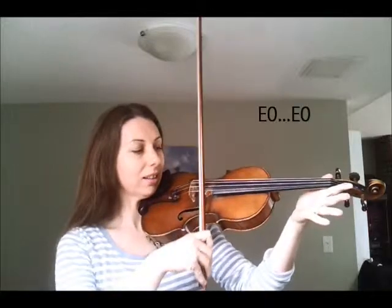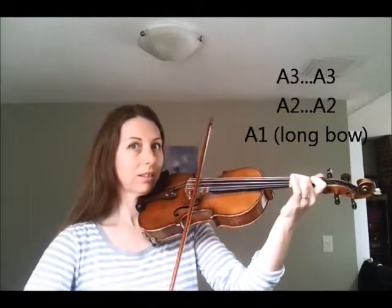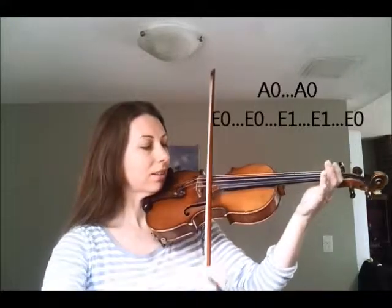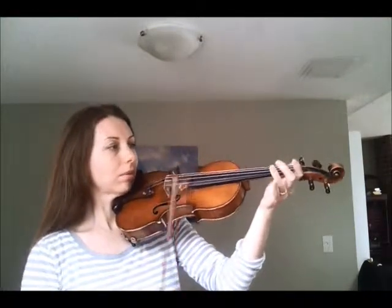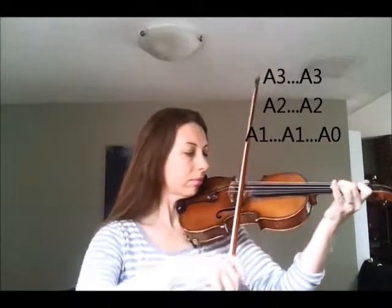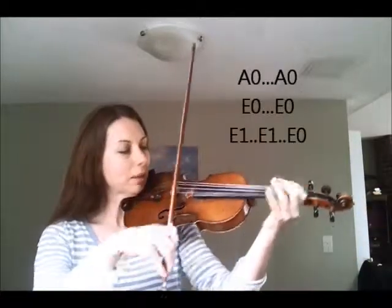And then E again. So use three, up to three, and then E again. Okay, we'll do it through one more time and see if you can keep up.